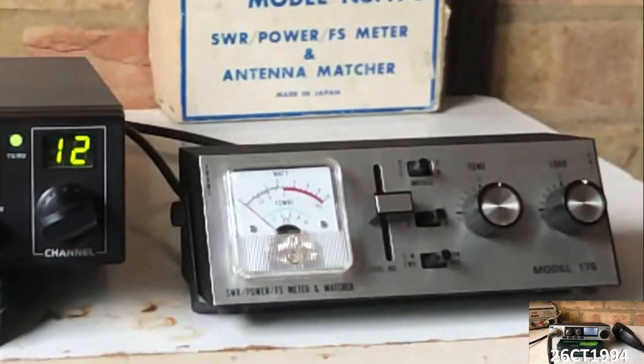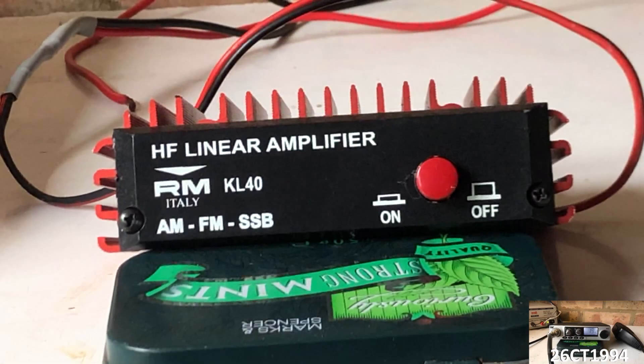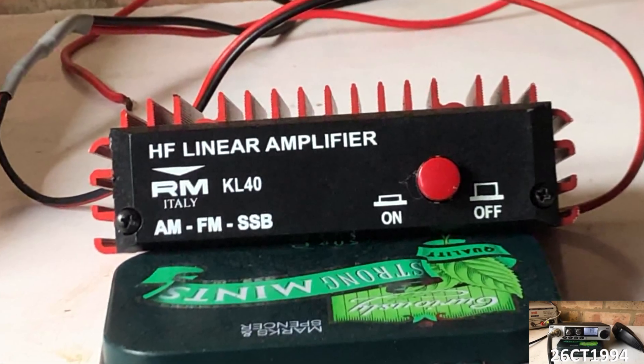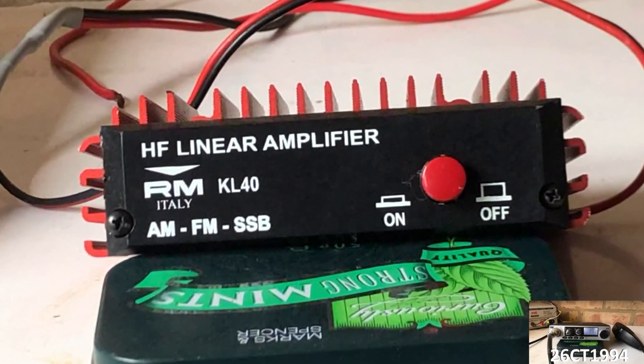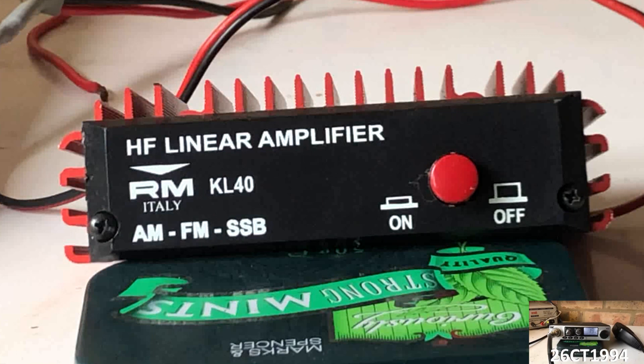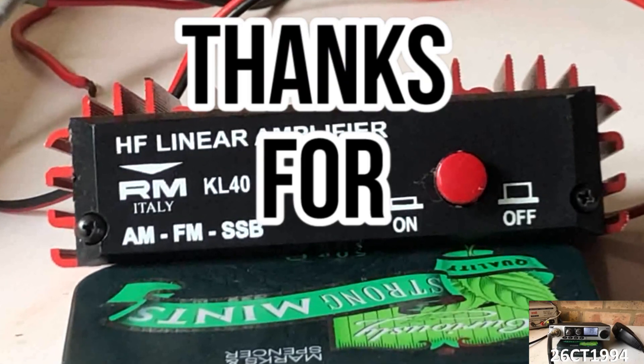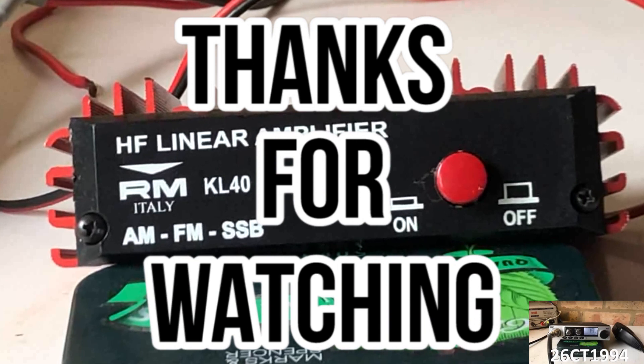But for me, this will come in most useful when testing the power on different rigs. And I want to do a test of another item I rediscovered in the clear out of my radio shack in another video. So in my next video, let's take a look at this little power amp I'd like to be able to use when out mobile to increase my transmit when out on DX trips. Until then, I'll see you in my next YouTube video.